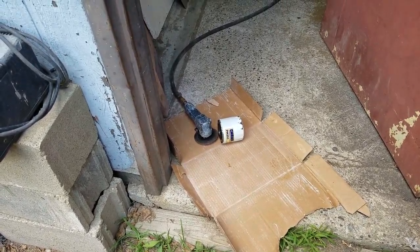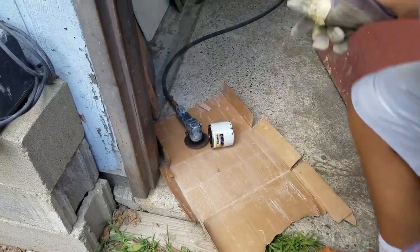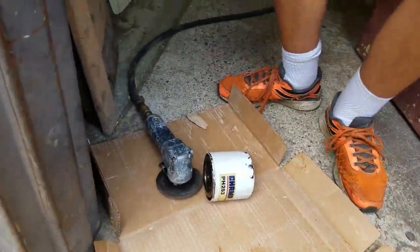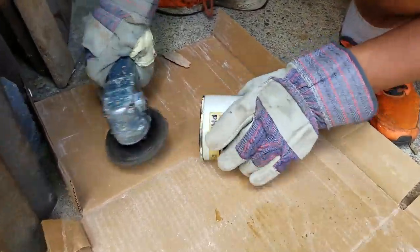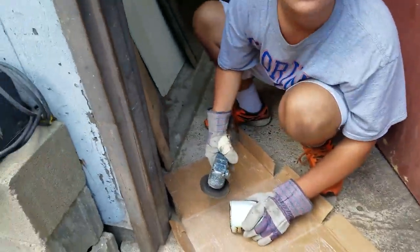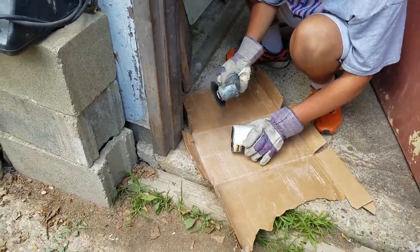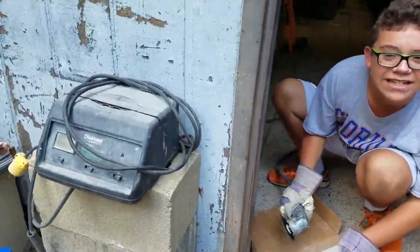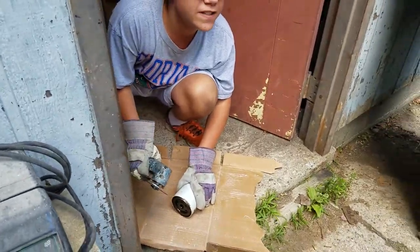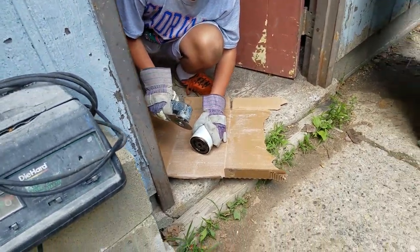Hey everyone, TFD here. We're going to be cutting open an old oil filter that hasn't been changed in a few years. We're going to open this up and see how bad it is — several miles have been put on it and we're going to see what's inside.